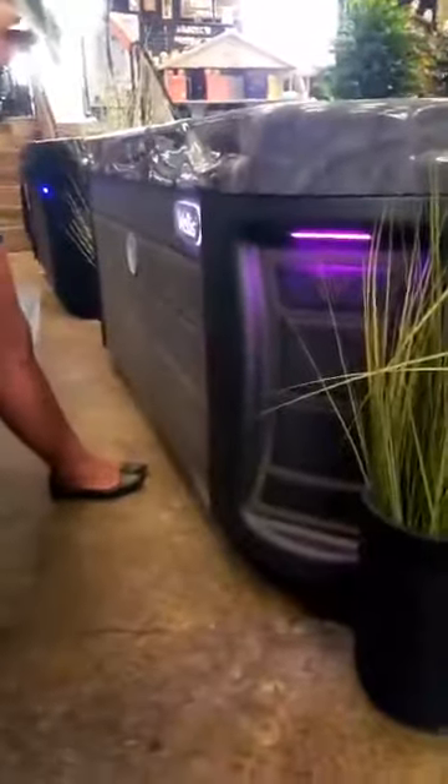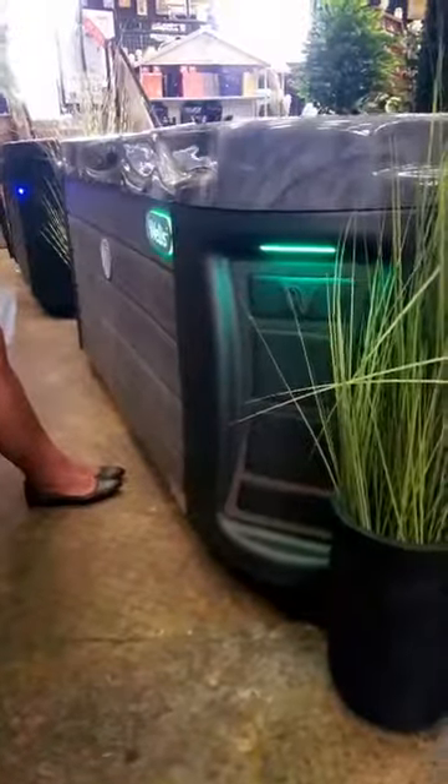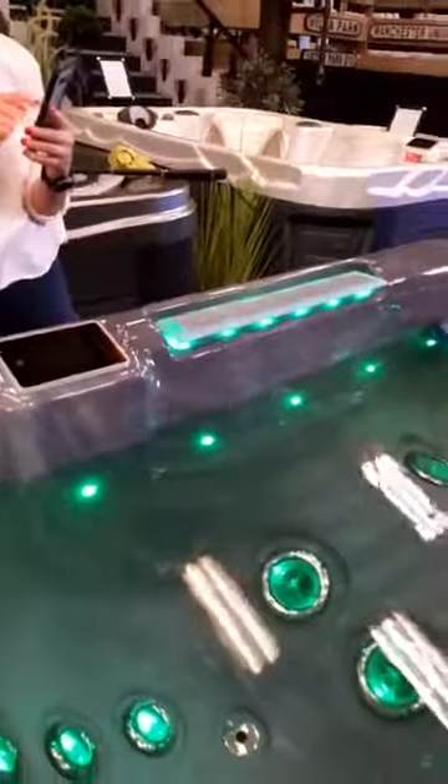This is the brand spanking new outside of the hot tubs — the bodies of the hot tubs. This one has got the upgraded illuminated jets, so every jet is illuminated, illuminated waterfall, all controllable from your app if you see fit.